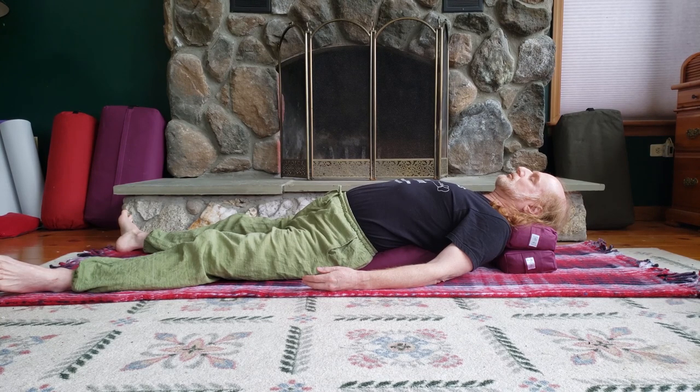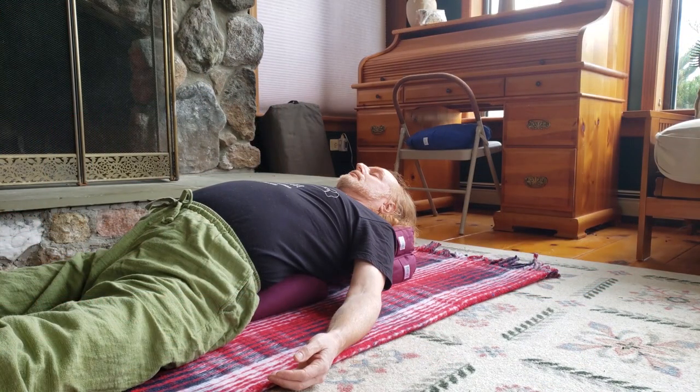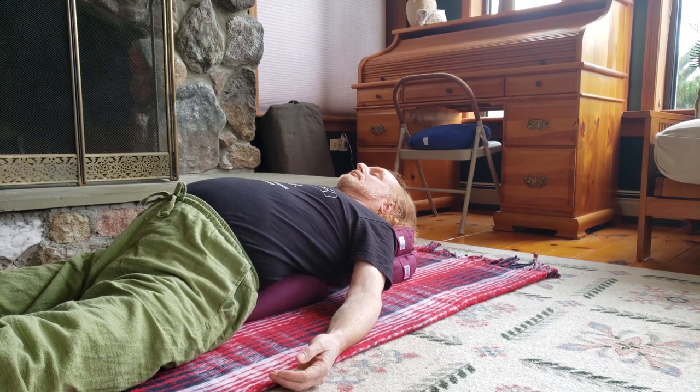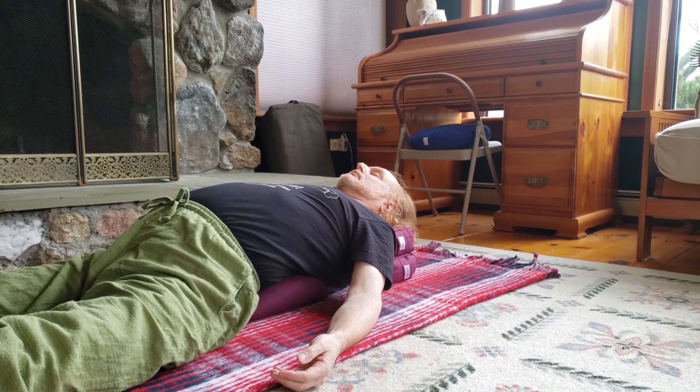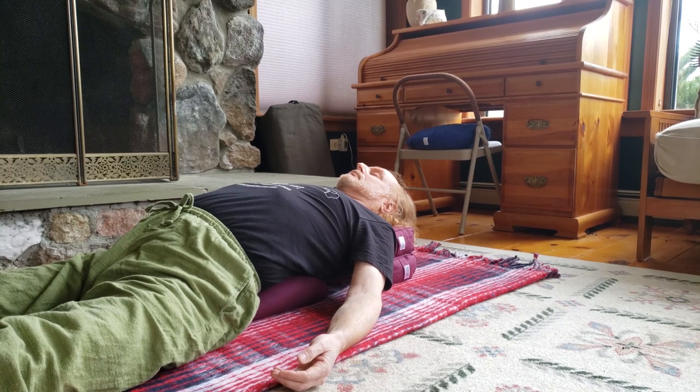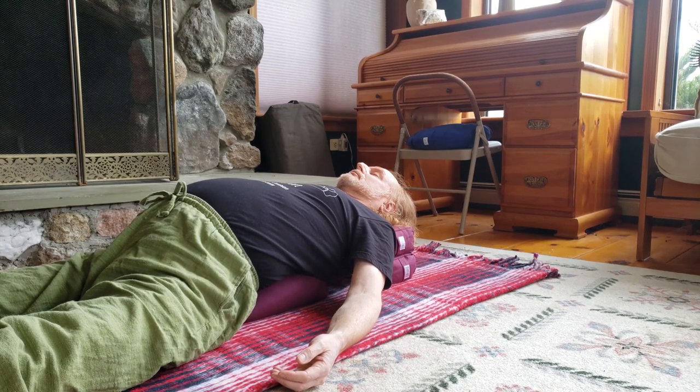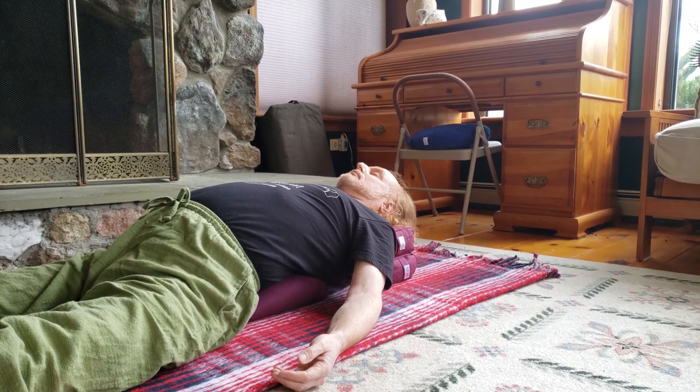Just witness all that for a few breaths. Once you've done that, you may want to deepen the experience by inhaling into the stomach and letting the stomach puff out real big. As it puffs out, it will also expand into the back, opening up the whole lower lumbar region. As you exhale, very slowly, you'll feel deep relaxation coming into that area. It's very nice to do that about three times, and that'll help bring your focus onto the sensation of the lower back.